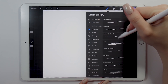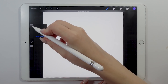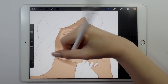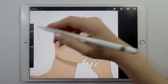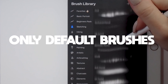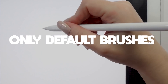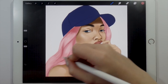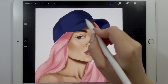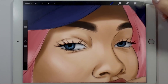Hi guys and welcome back to another Procreate tutorial. Today we're gonna be using the updated Procreate version, which is Procreate 5. I decided to challenge myself a little bit for your guys' sake and I'm gonna be using only the default brushes that Procreate 5 comes with, so you won't feel the need to pay for any other brushes or download them from other sources, because you'll be able to create a drawing just with the default ones.